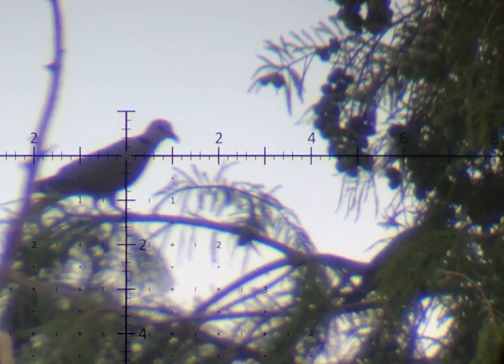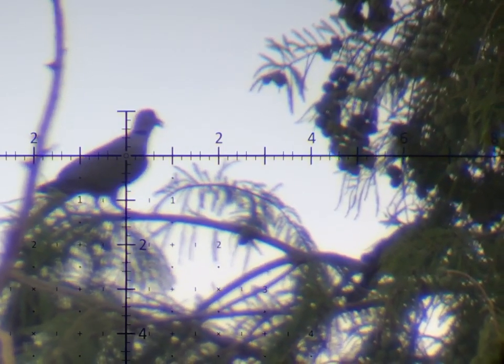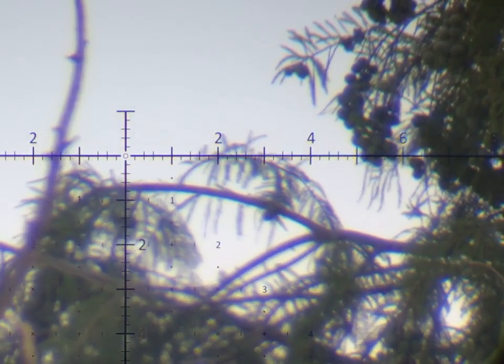GoPro start recording. Okay, I'm right. 3, 2, 1. Yes! Match! That is perfect shot. That is nice.